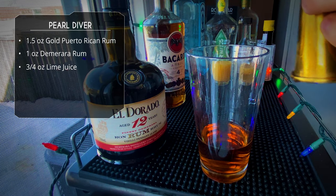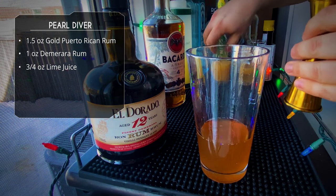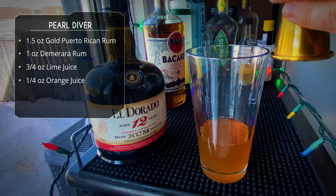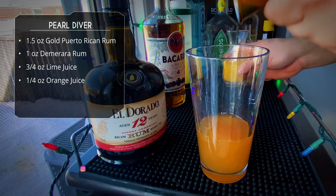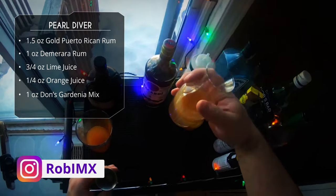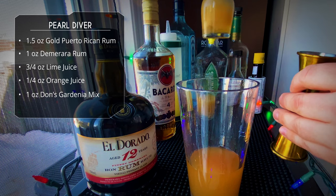After that we're gonna do some citrus. Three quarter ounce of lime juice — I tried this drink a few times and tweaked it to my liking, so this is not the original recipe. Then a quarter ounce of orange juice, and one ounce of our Gardenia mix that we made earlier.